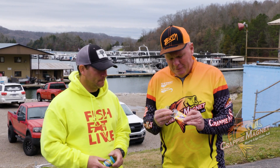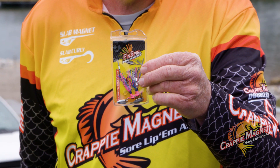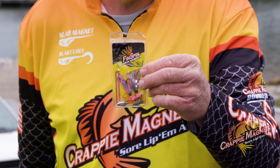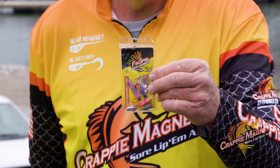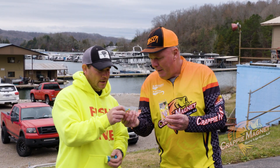We've been catching these on these Pro Series Fin Spins. Chris and I are going to talk to you just a little bit about these baits. They are a wonderful, wonderful bait and they've got a lot of different features to them. Chris, you want to tell them just a little bit about it?